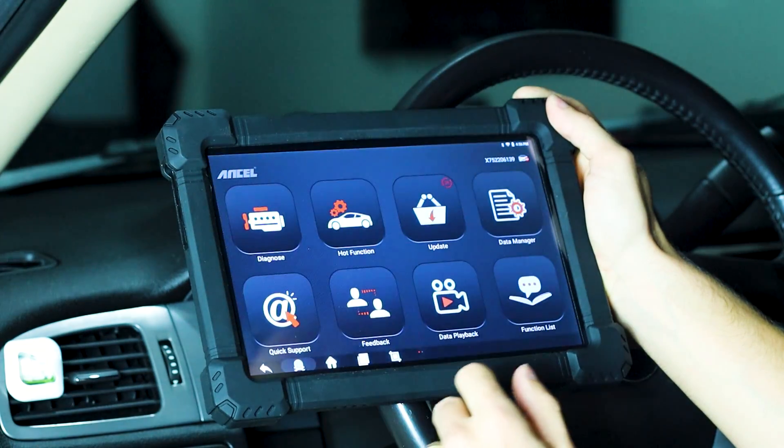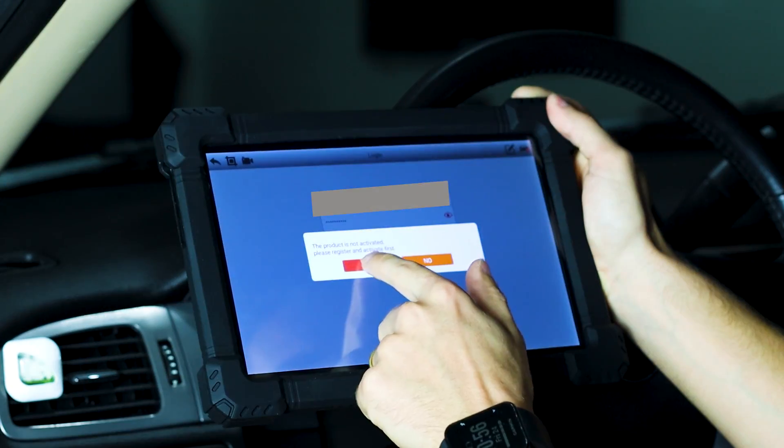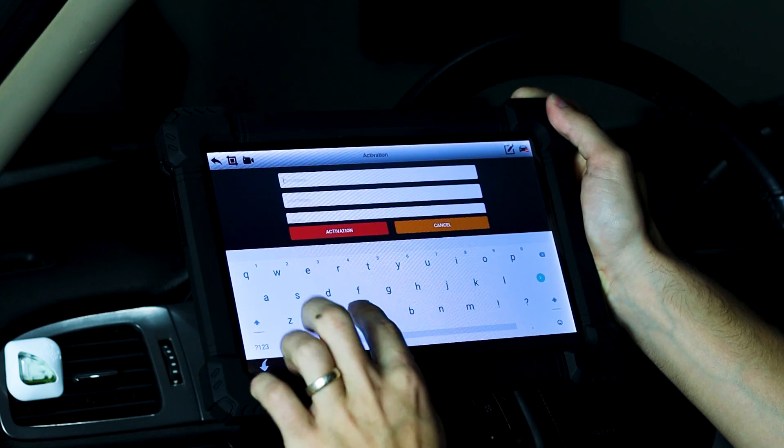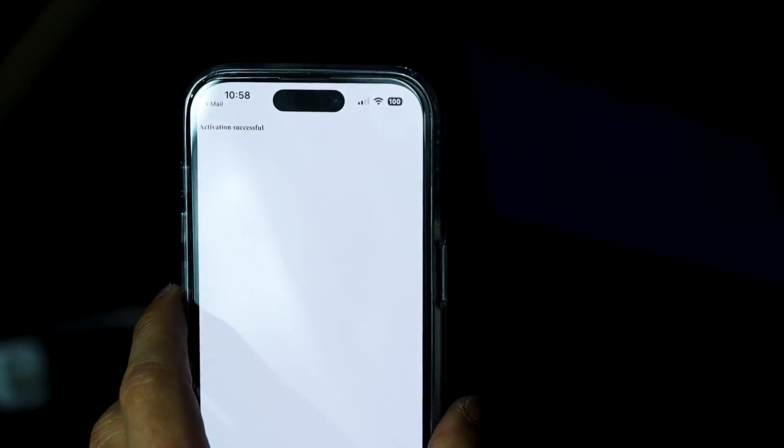Let's go ahead and activate our unit. Press the update selection, press login. Go ahead and activate your unit - press activate. Confirm your unit. Activation is successful. Now I can log in.